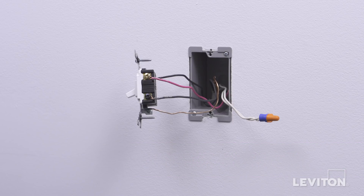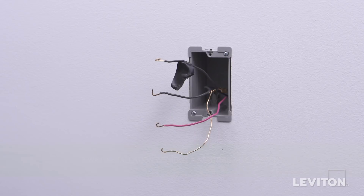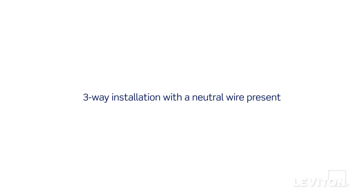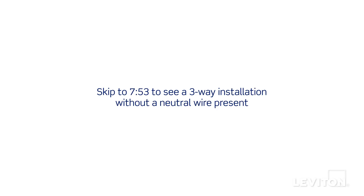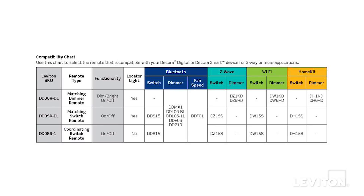The 3-way installation will be demonstrated two ways. First, an application with a neutral wire using the DDS-15. And then, an application without a neutral wire using the DDL-06. We will begin with a 3-way installation if a neutral wire is present. To view the 3-way installation without a neutral, skip to 7 minutes and 53 seconds in this video.